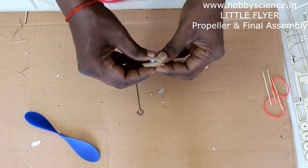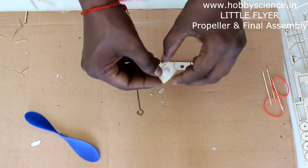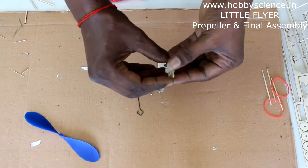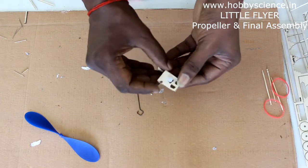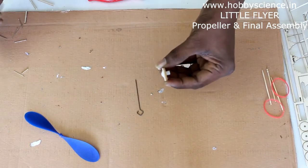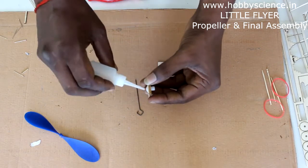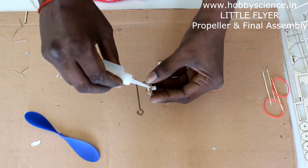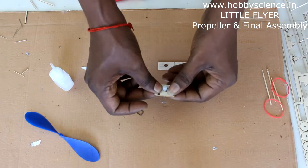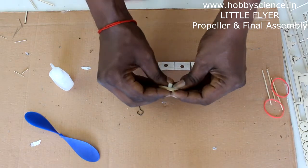Both parts are in but not yet glued. Align them together, and in the area between the two pieces, slightly open it and apply glue, then close it. It will be tight, but the thrust button should still be able to move freely — that's not a problem.